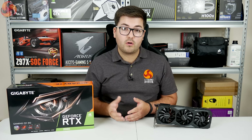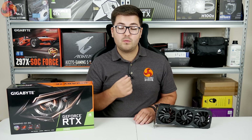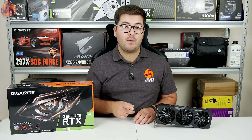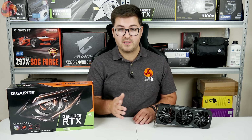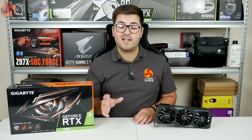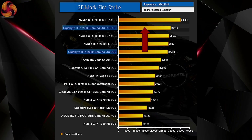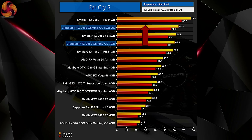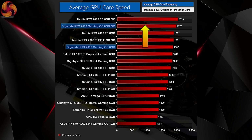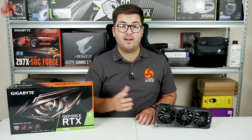Moving on to overclocking — using AORUS Engine we maximised the power limit, temperature target, and voltage sliders, and were able to add plus 125MHz to the GPU core and plus 600MHz to the memory, which is more than we managed with the Founders Edition. This gave decent gains in Fire Strike and Farkai, anywhere between 5–6% performance increase. Interestingly though, the clock speed still wouldn't reach as high as the Founders Edition — this card averaged just over 1970MHz whereas our Founders was able to sustain over 2GHz under load.